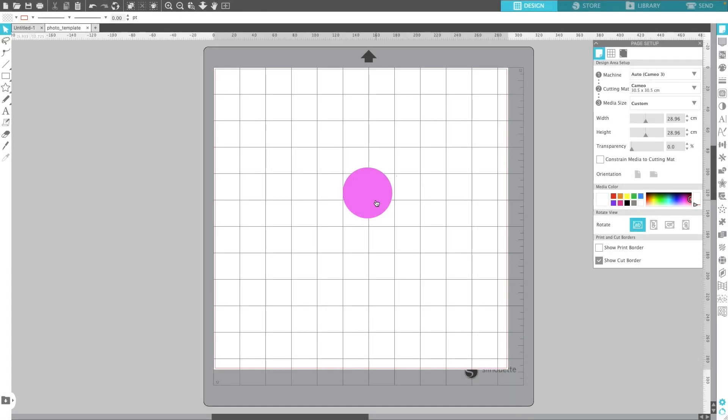Hey Dreamers, this is Mike. In our latest release, the Festive Ornaments SVG Bundle, we do have a photo ornament. In that download, there is a photo template. In this tutorial, I'm going to show you how to use that template with Silhouette Studio.